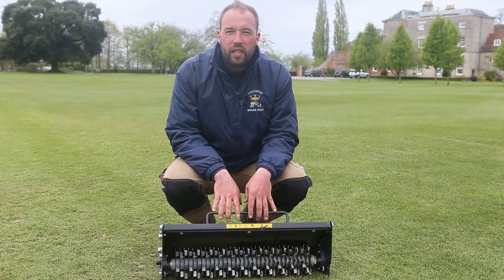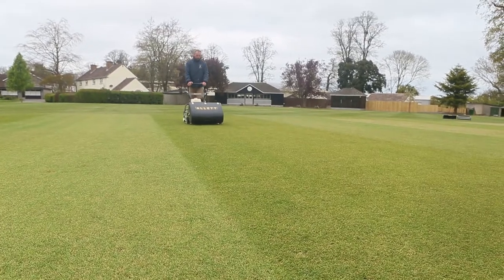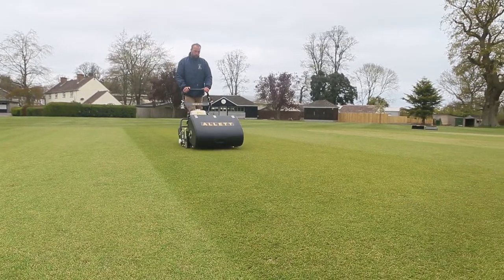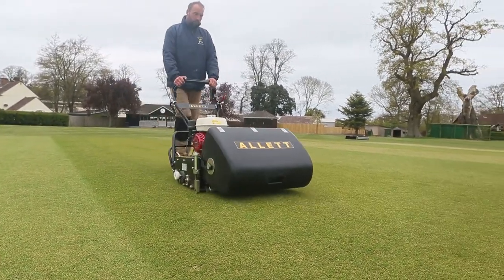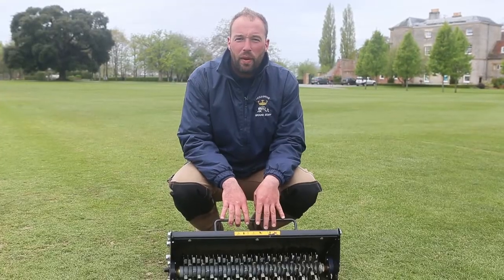We also have the verticut cartridge — another important piece of kit for using on our cricket squares and golf greens, very good for the preparation of our cricket wickets, cleaning out any lateral growth.